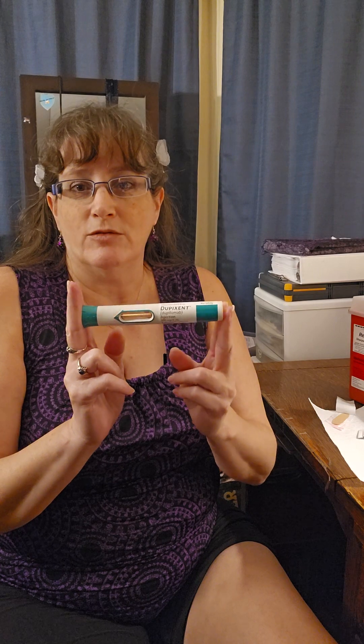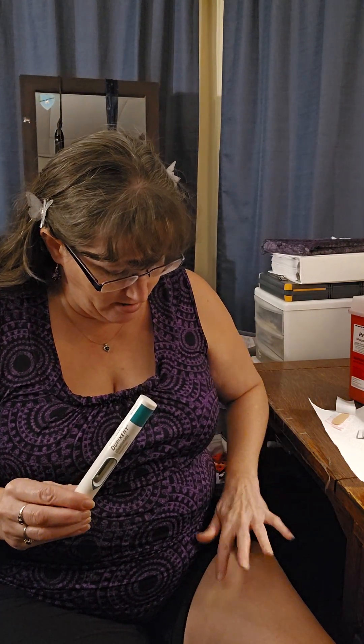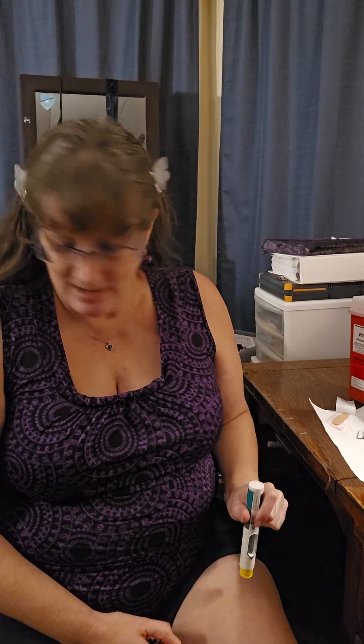Dupixent — I use it for eosinophilic esophagitis, eosinophilic asthma, and chronic allergic rhinitis. Not fun, but this makes a big difference. Let's check and make sure it's nice and dry. Yay, all right, here we go.